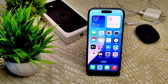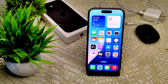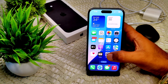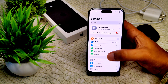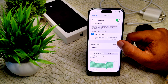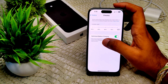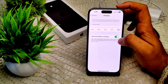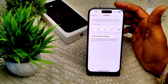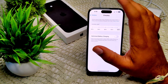Now see if the problem is resolved or not. If not, we have to disable Optimized Battery Charging. If your iPhone charges only to 80%, this feature may be affecting it. Go to Settings, then Battery, then Battery Health and Charging. Toggle off the Optimized Battery Charging feature — this can prevent your device from not charging properly.